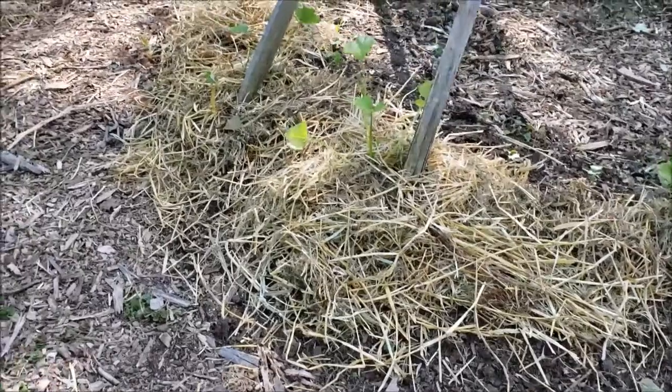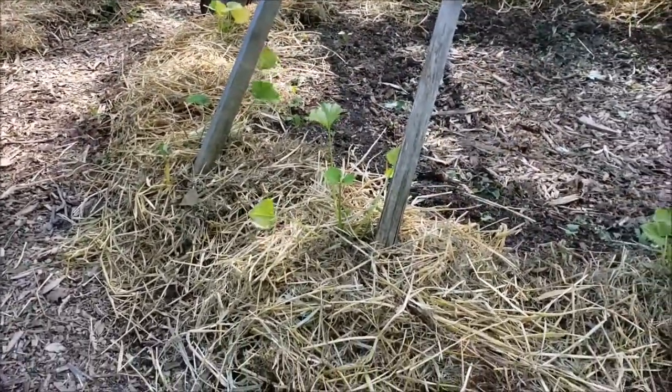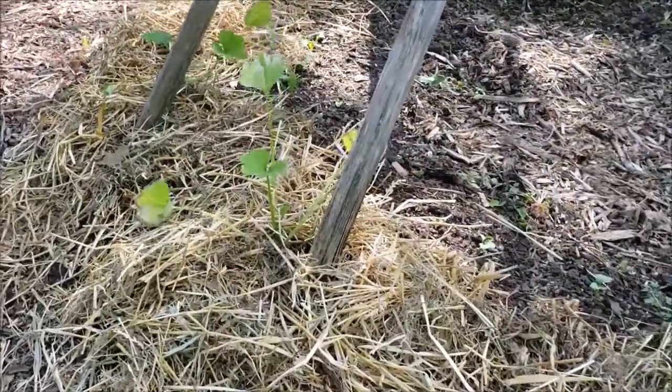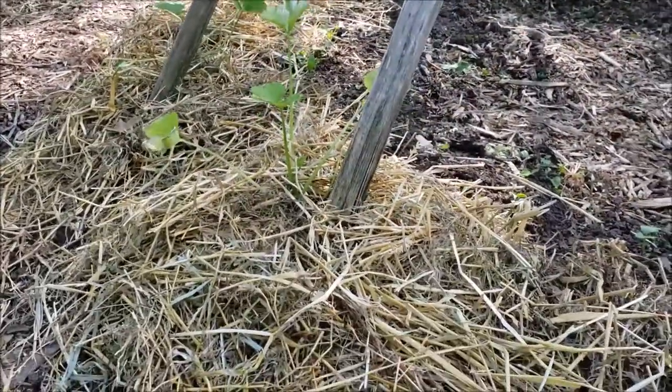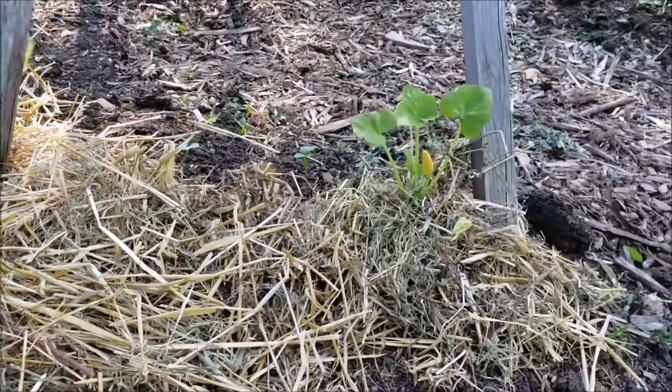As you can see, we have opted to mulch with straw this year, and this has a lot to do with the cost-effective nature of working with straw. It's a lot easier — we can get a large square bale for six dollars and we have about four bales going.